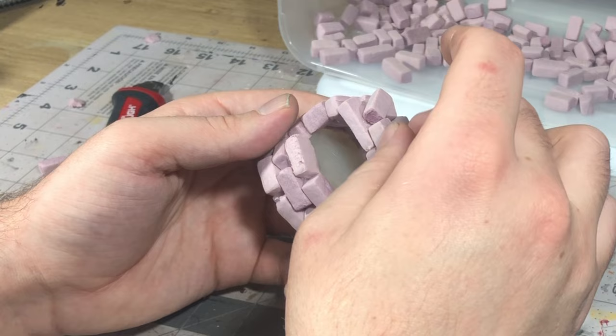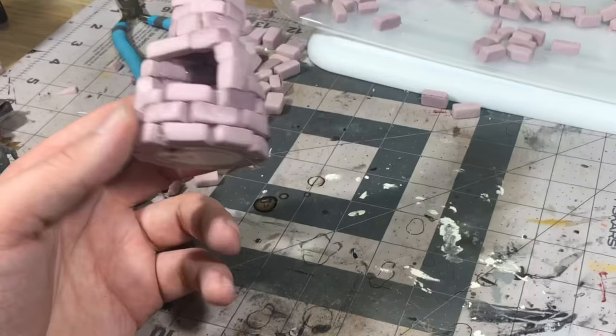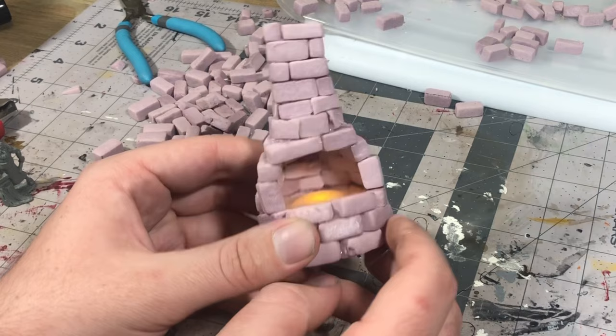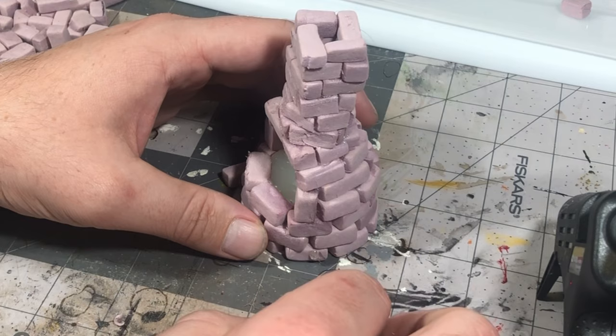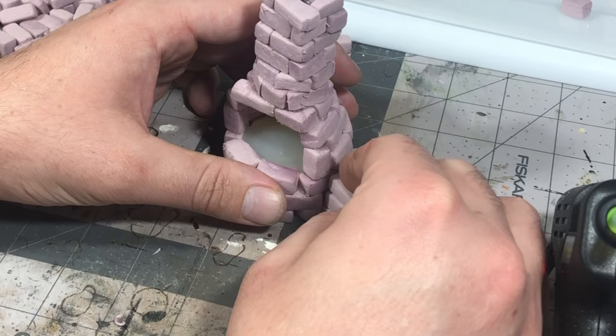Originally, I had planned this to hold an incense down in there, or maybe even a cone incense, so you could also get some smoke effects out the top. But as I was experimenting with that, I noticed that the chimney was a bit too small and the foam started to melt on the inside. So if that's something you want to add, make sure you leave it enough room or choose a smaller incense.